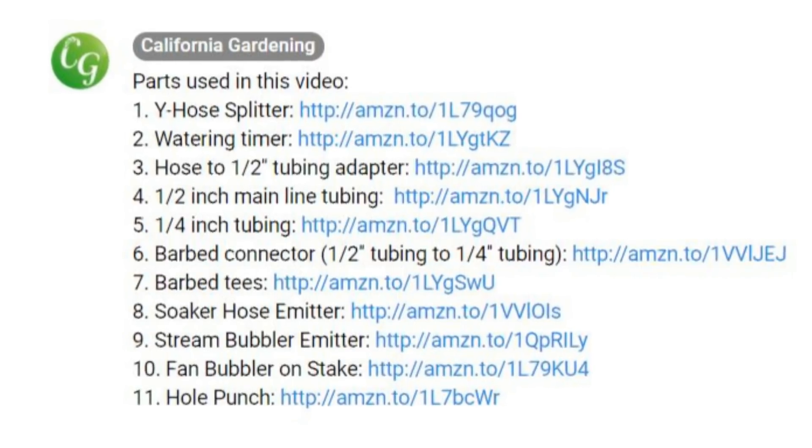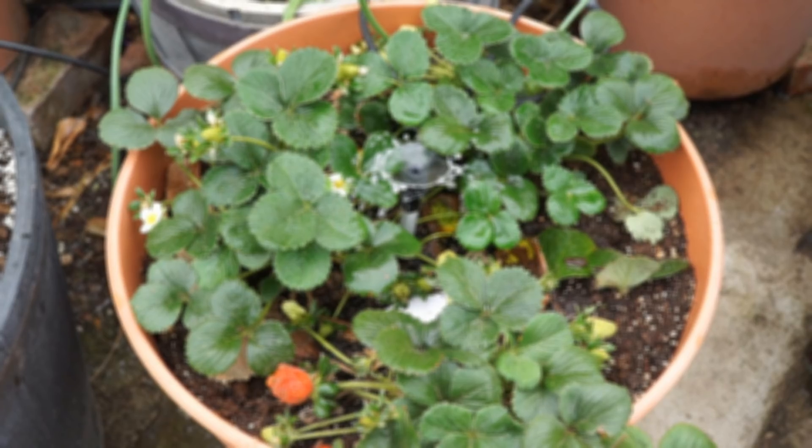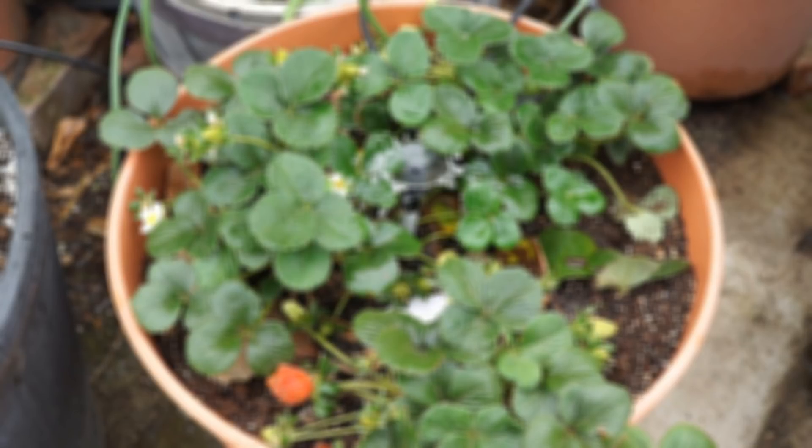So there we have it folks — that was our episode on the Q&A for the drip irrigation system. You can watch the linked videos to get more information on how to set up your drip irrigation systems. We'll see you again soon — happy gardening!